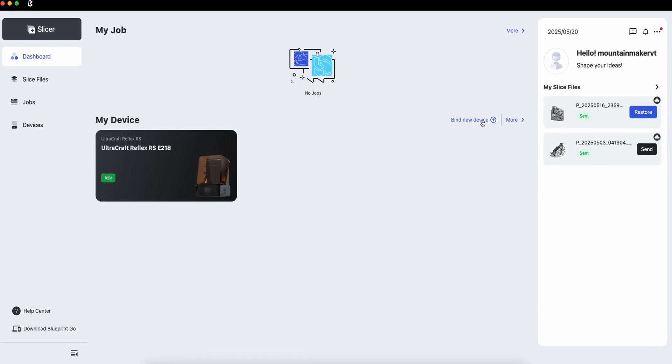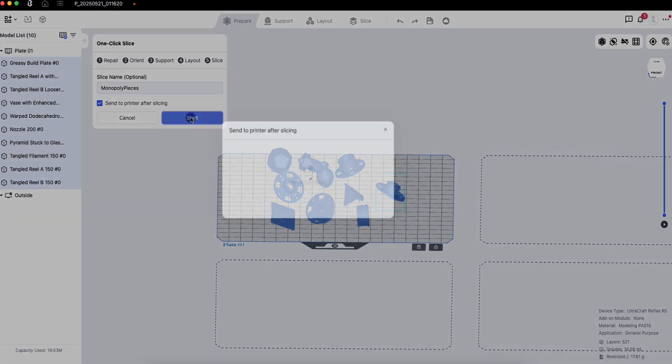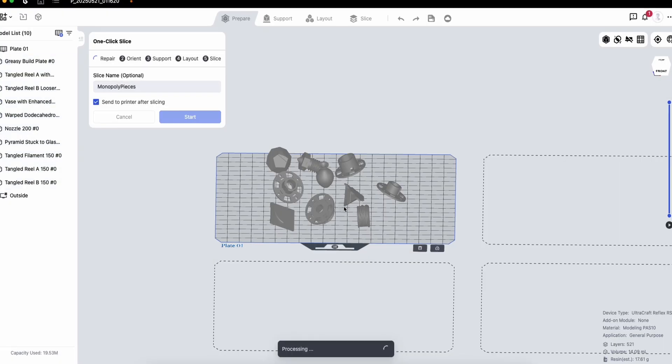Speaking of software, you are limited to their own slicer, Blueprint Studio. But if I'm being completely honest, that wasn't a downside to me because it took a lot of the guesswork out of the process. We're going to take a look at Blueprint Studio in just a little bit.